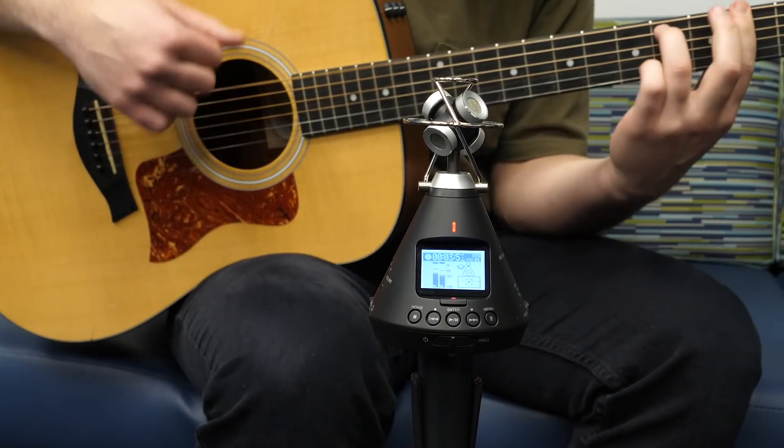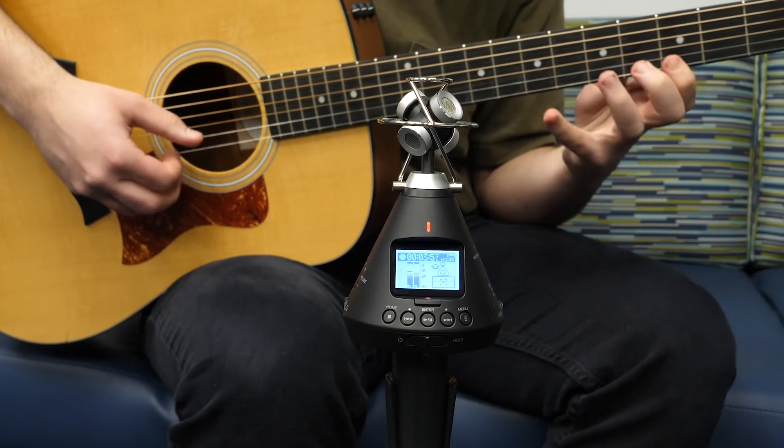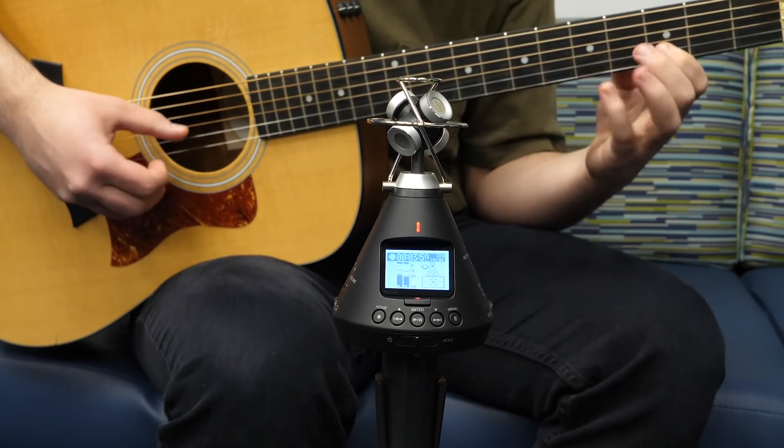Choose the stereo format to record a high-quality standard stereo file, perfect for recording music, interviews, conferences, and more.